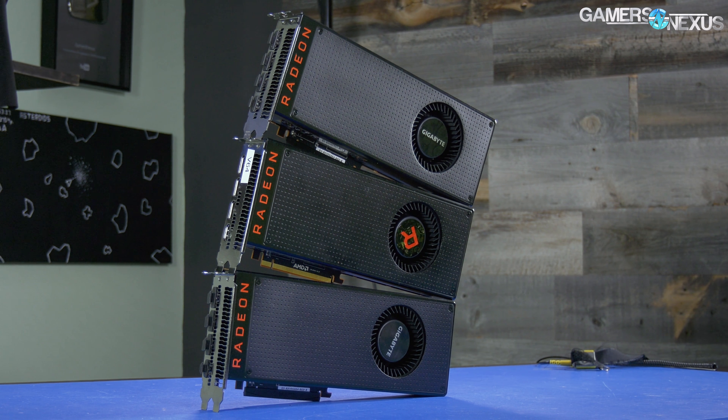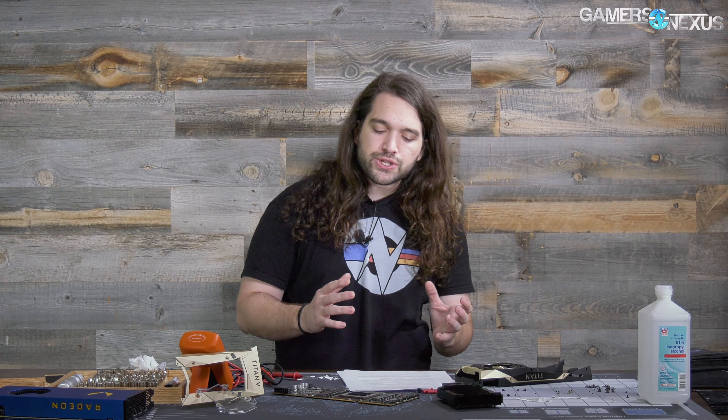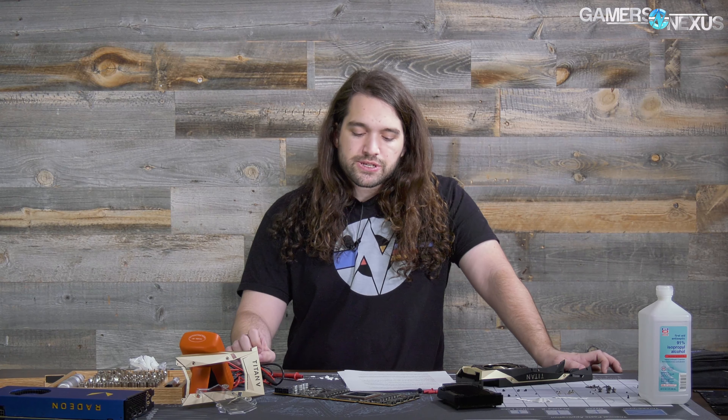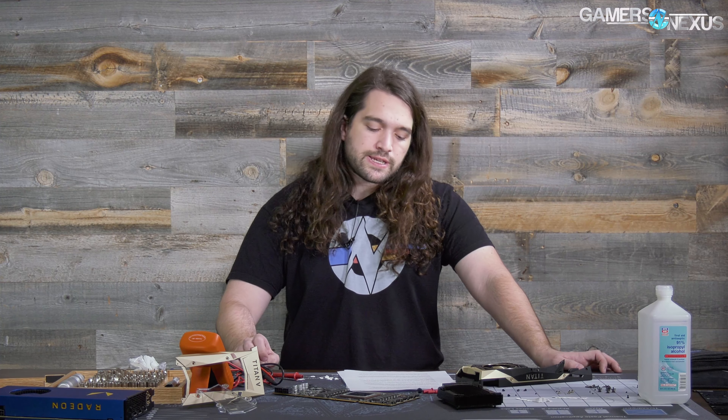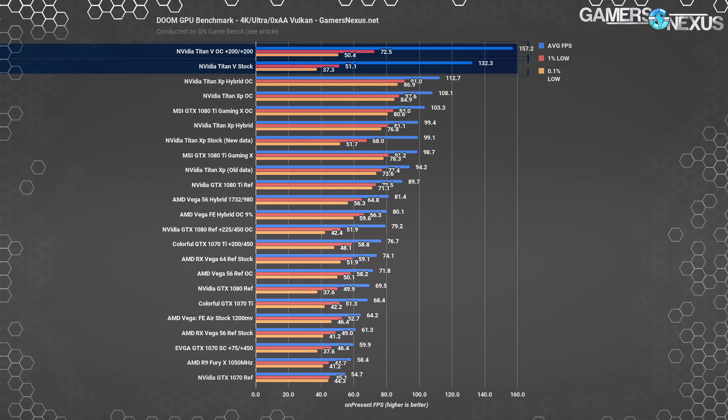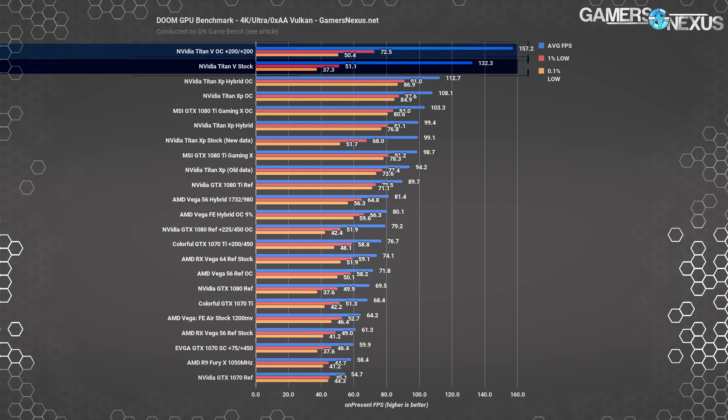A quick shoutout to the Crossfire Vega 64s showing that Time Spy, Firestrike, and 3DMark still care a lot about multi-GPU even if games don't show the same near-doubling in performance. Looking at all this data, the Titan V has stronger potential in tessellation and geometry-heavy scenes. The advantage in Time Spy suggests improved asynchronous compute performance over Pascal, which we can look into further using lower-level API games like Doom, Sniper Elite 4, and potentially Ashes of the Singularity — all of which use DirectX 12 or Vulkan.